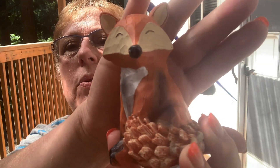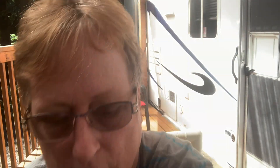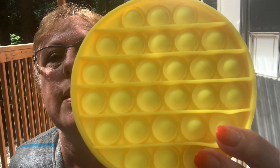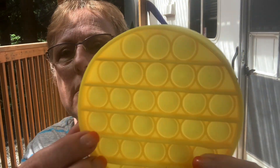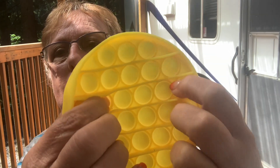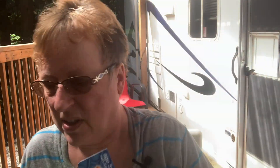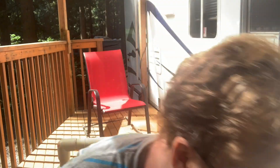At Dollar Tree, they're starting to bring in their fall stuff. They have the owls they had before, but I don't remember the fox — so I got the fox. One of the Dollar Trees I go to has bread, so I get my bread there for a dollar. And they had Pop-It fidgets! Ben Franklin wanted $7.99 for them — I ain't paying that. Dollar Tree has them for a dollar.